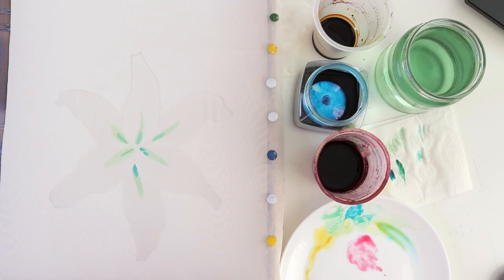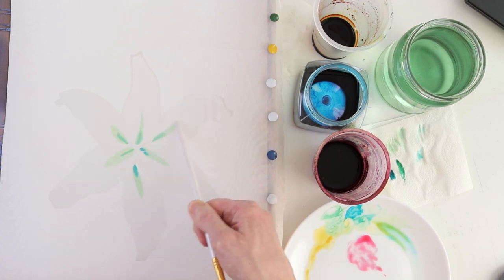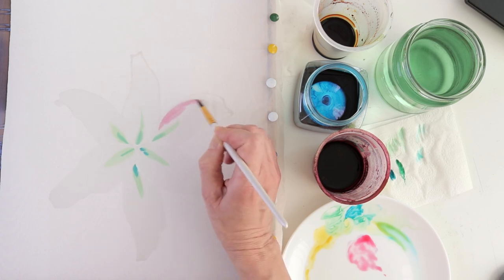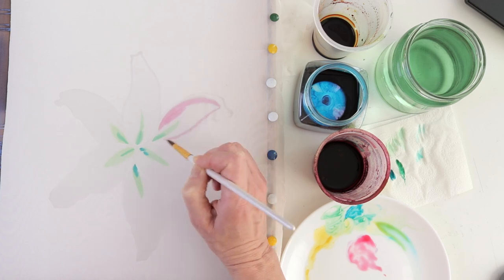Feeling the degree of wetness of the brush is only achieved by practice. At the very least you could try practicing on an unwanted piece of silk. But back to the lily.